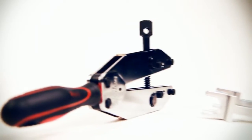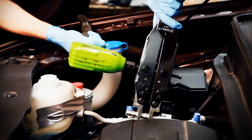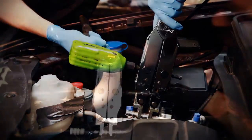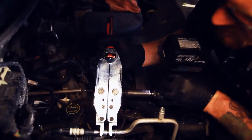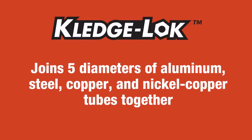With the Kledgelock tool, you pick the power. You can use the included T-bar, a ratcheting wrench, a box end wrench, or an air or battery powered impact wrench. Kledgelock does it all — joins five diameters of aluminum, steel, copper, and nickel copper tubes together.